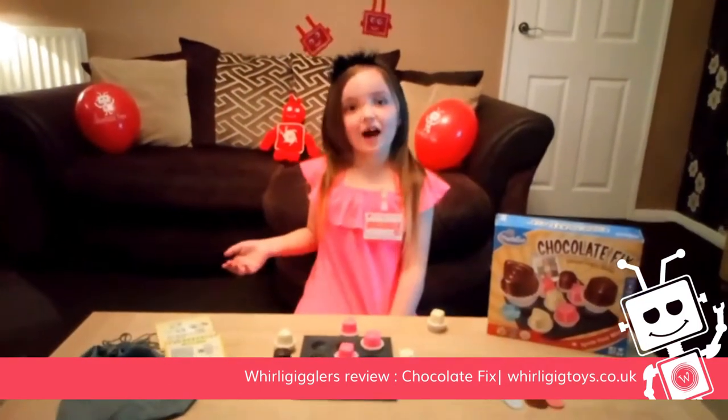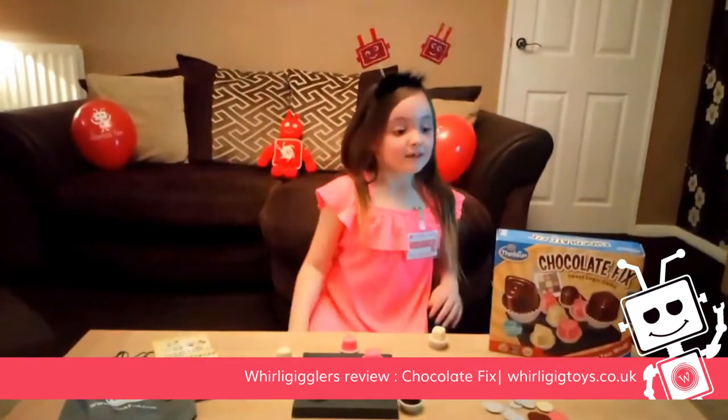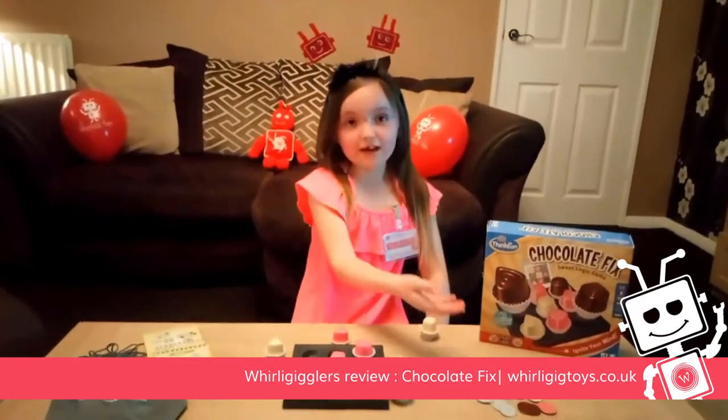Hi Rigglers! Today I'm with my little friend Whirly, testing out Chocolate Fix by Thinkfun.